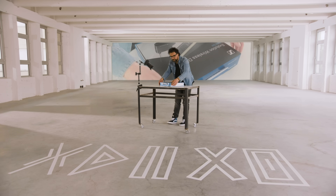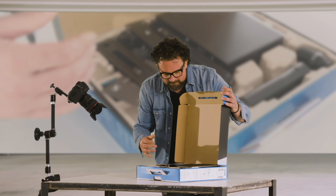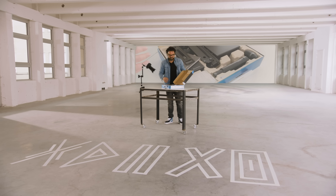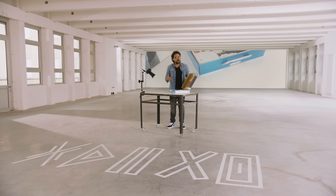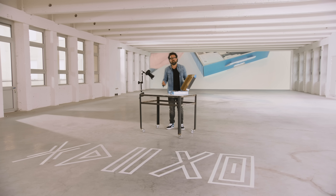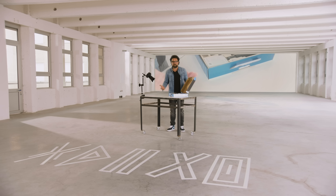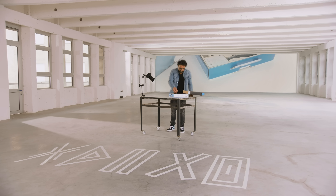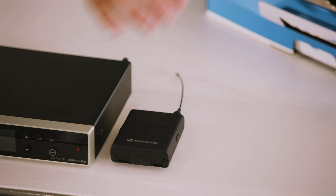The smell of new technology — I love it. And if you open the box, you'll find everything you need to wirelessly capture great audio for your live music, your presentations, and your lectures. The box comes with a half-rack receiver and a body pack or a handheld transmitter.